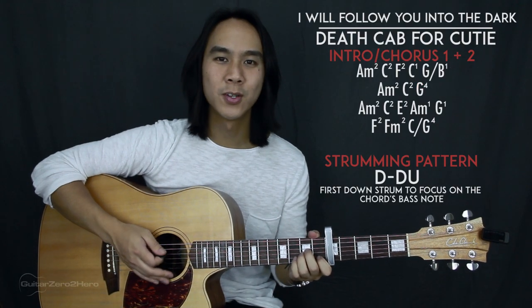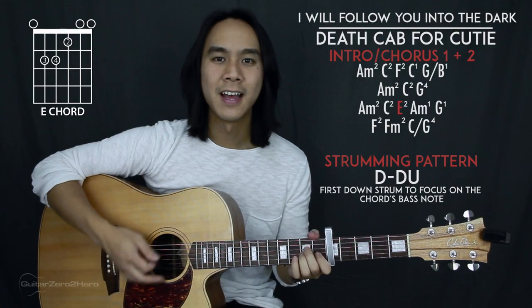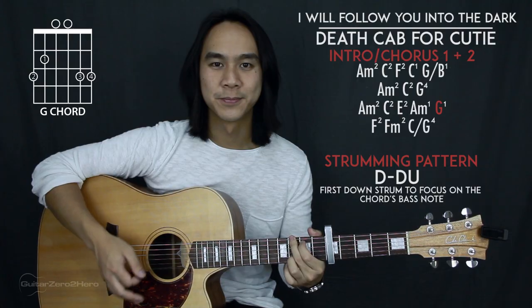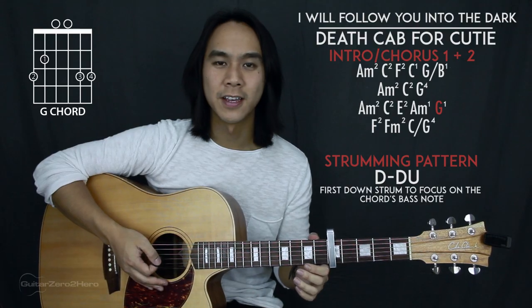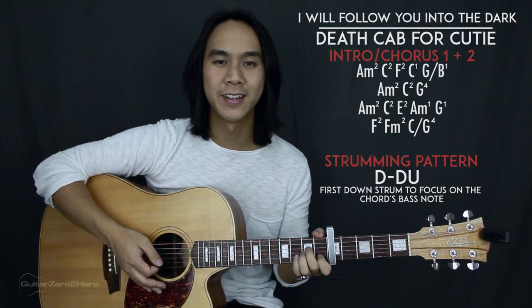The third line of chords goes: A minor, C, E, A minor, G. The first three chords get two strumming patterns each, and the last two chords get one strumming pattern each.